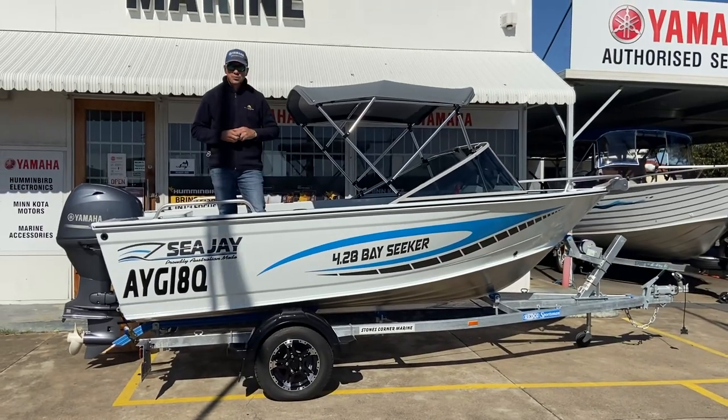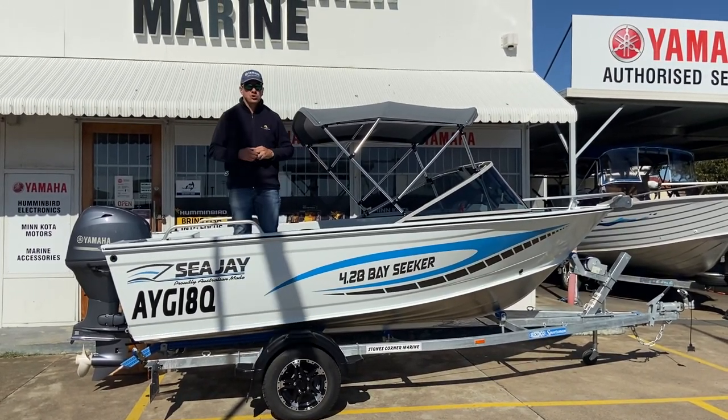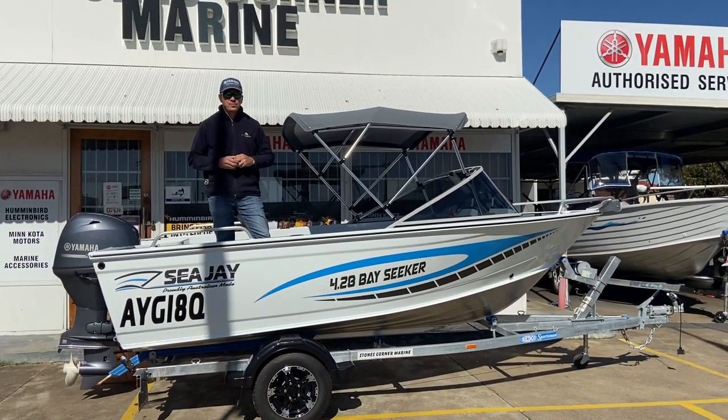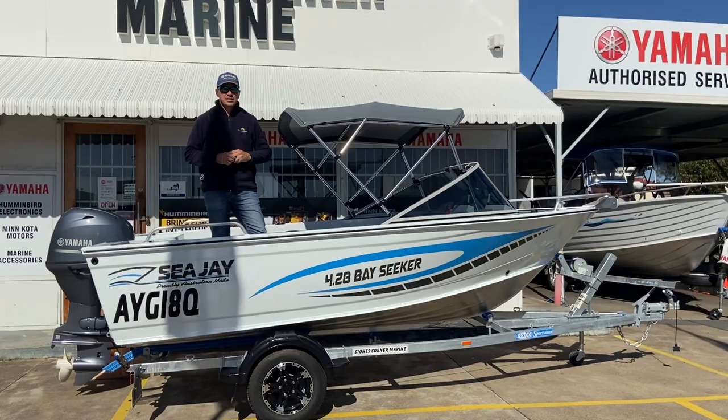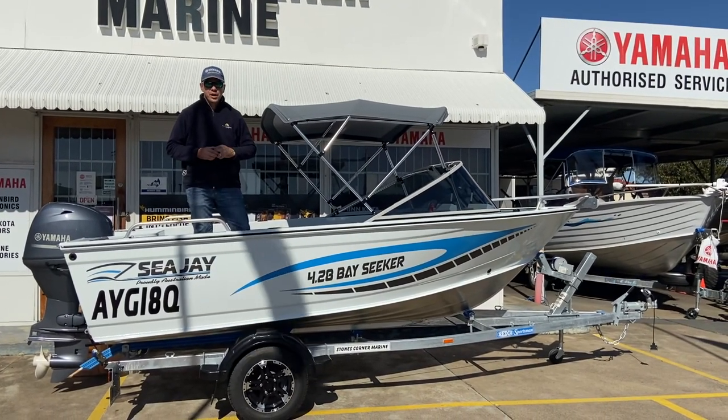All in all, a couple of Queensland products in CJ and Redco, powered by the most reliable outboard on the market — Yamaha. Thanks for taking the time to watch this video and be sure to check out the CJ Bayseeker range when you're looking for your next runabout boat. Cheers.